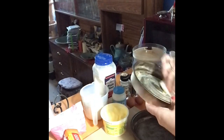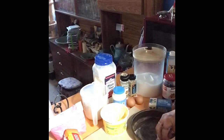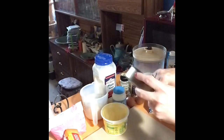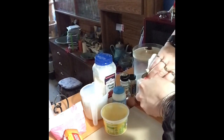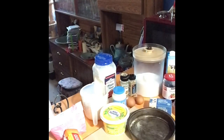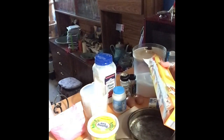Just grease the bottom — a bit of margarine on a tissue. You don't need to do the sides because with a sponge cake it's light enough that it will actually leave the sides. But it doesn't hurt to do the sides anyway just in case. The easiest way is to cut the circles to the right size so you haven't got anything hanging up, and that way you'll get a smoother finish on the outside.